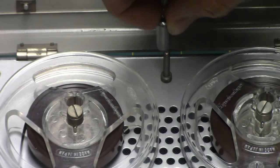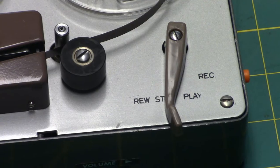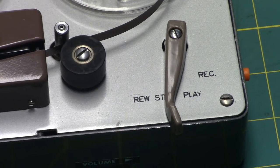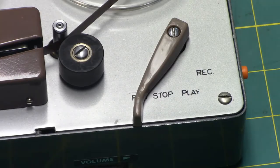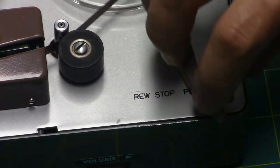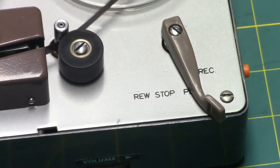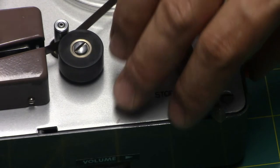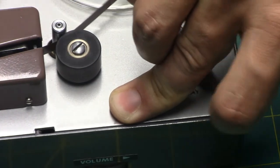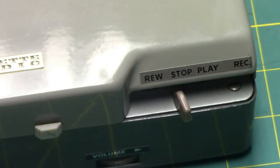You can snap the capstan sleeve into its holder. The lever operates as follows: rewind position, play position, and to record you hold in the red button and move the lever into record position. Pretty cool.